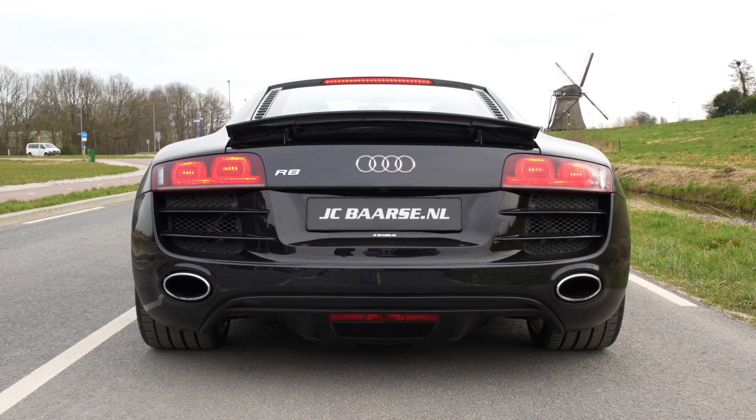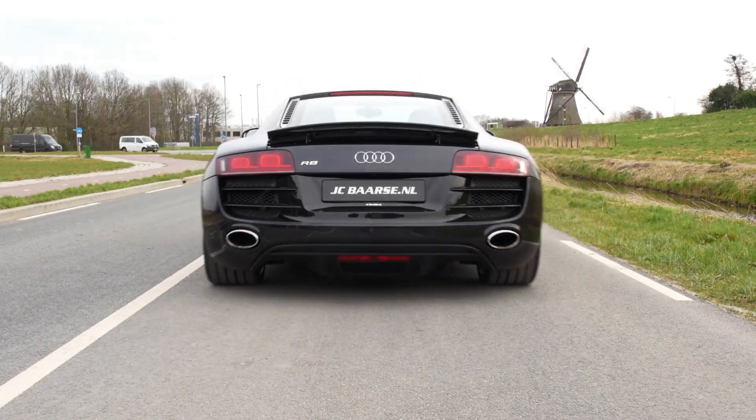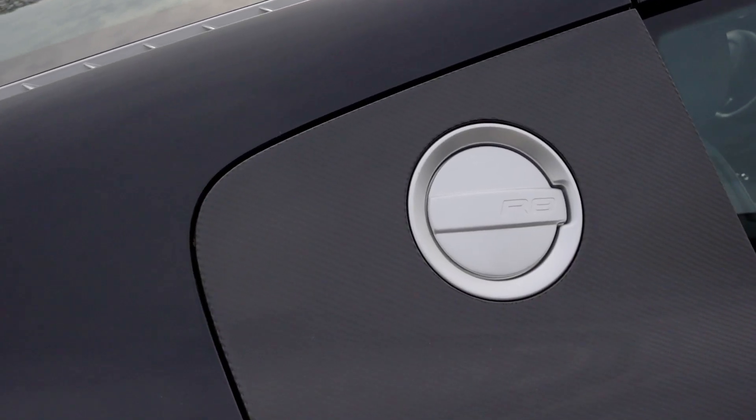And of course, the oval exhaust pipes are well-known features of the Audi R8 V10 Pre-Facelift.